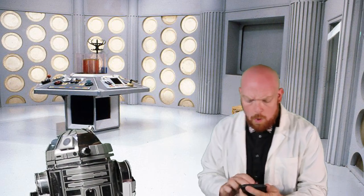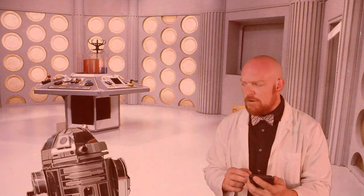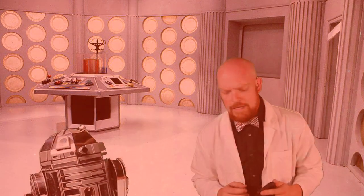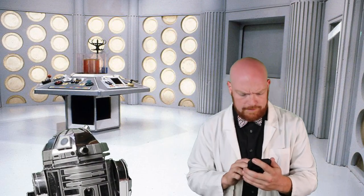Whoa! TB1? Why is there an Imperial Star Destroyer after us? You forgot to return Grogu, didn't you? I can't believe you. He is very cute and all, but now we've got the Imperial Army after us.